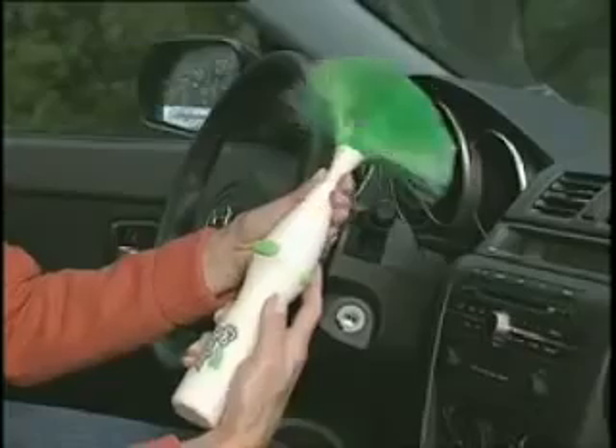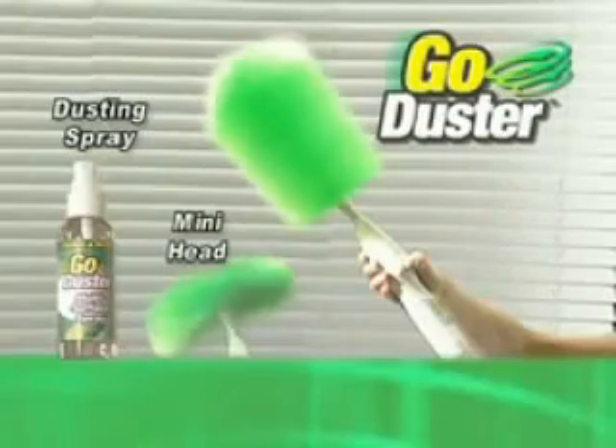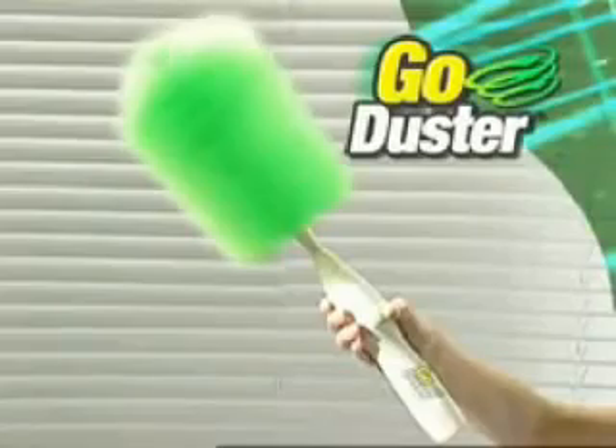Even kids love Go Duster. You can change the head — attach the mini head and clean your car or keyboard. You'll get it all, so order now. Go Duster.